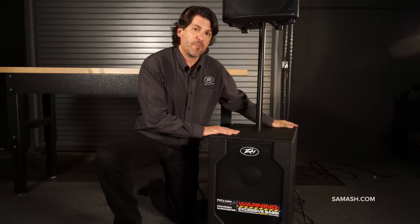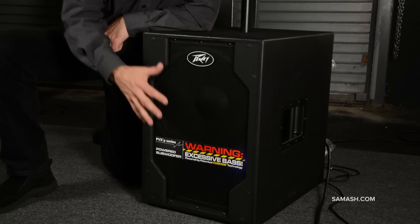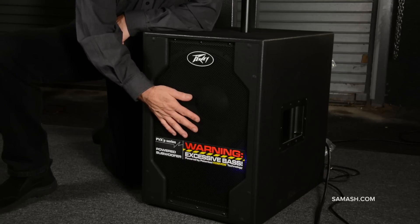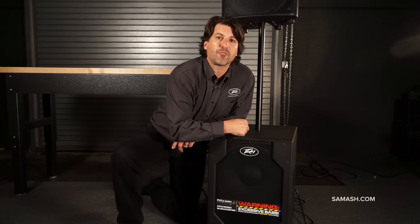It has four casters on the back, so you can tip it up, wheel it out. It can fit into a back seat, into a trunk. It has a really heavy-duty 15" in here with a Cosmos built into it, and it can sound like an 18, which I'll show you on the back right now.